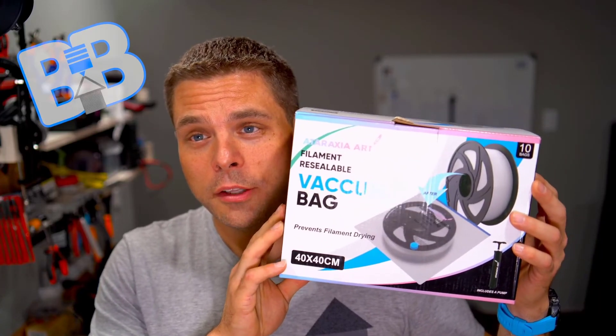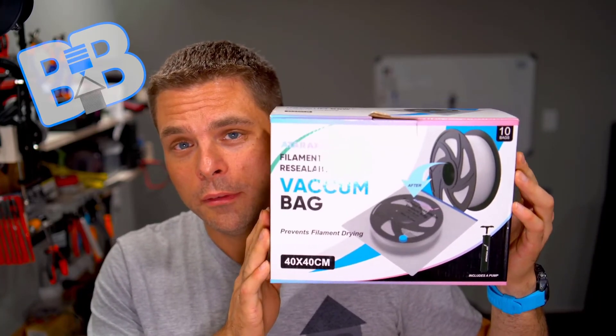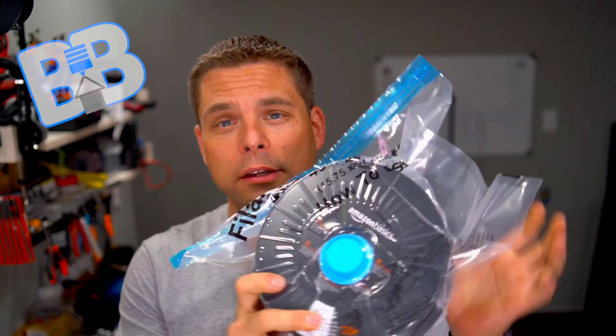As a side note on this purchase, I also picked up some filament storage bags. I have to say they work okay. I had one bag that I sealed about 24 hours ago that is still sealed up nice. Unfortunately, another bag failed within minutes — I could hear air leaking into it. But for the price, about $13 for 10 bags, not a bad deal if you want to keep your filament nice and dry.